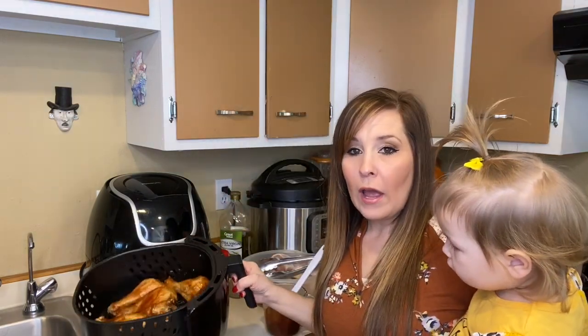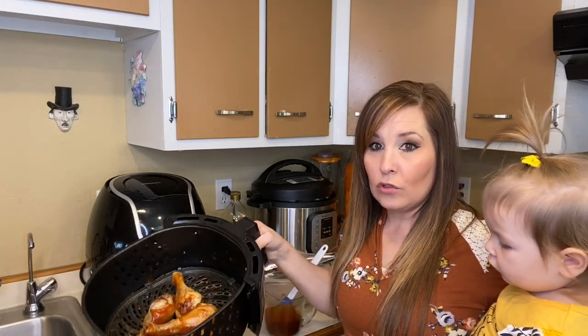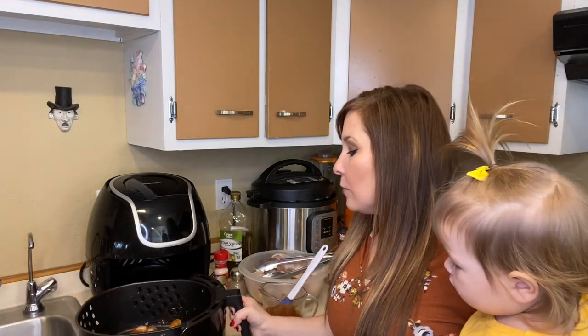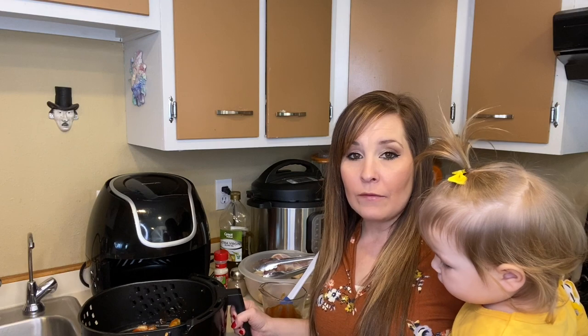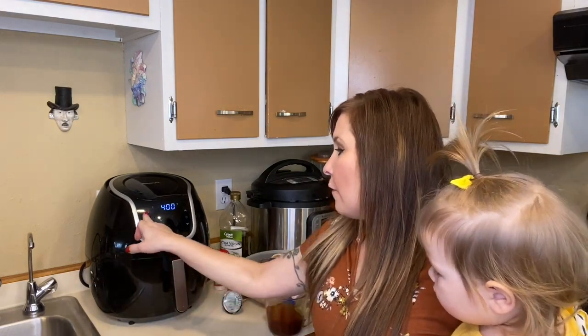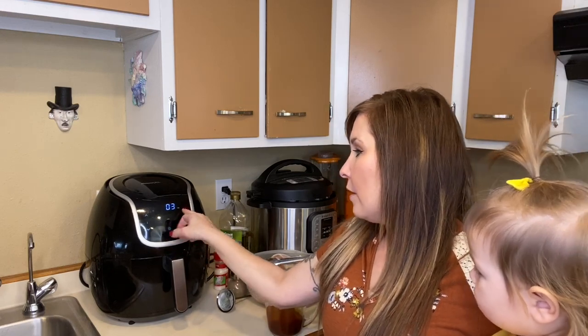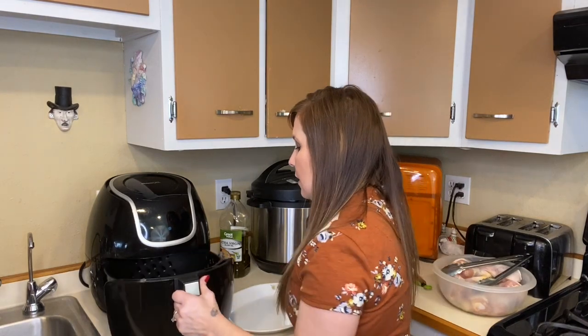Go ahead and add as much barbecue sauce as you like — that's pretty much what I did to coat mine. You could add more or put some on the side as you eat them. I'm setting the air fryer again to 400 degrees and cooking them for five minutes, and they should be finished.